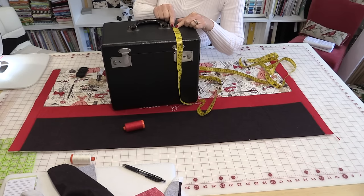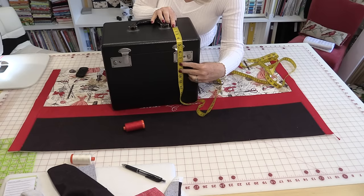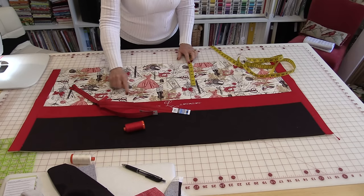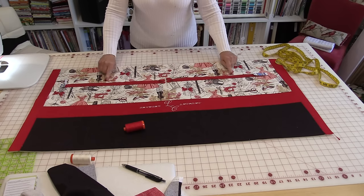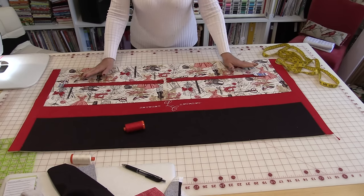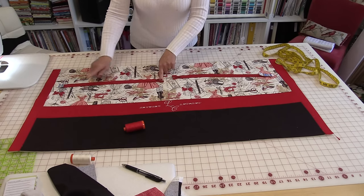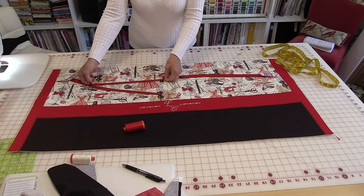We're going to add the zippers now. To get your measurement, you're going to start from the middle of the case where the handle is and measure down to the bottom of the little latch. I have eight inches, and that eight-inch measurement is where I'm going to want to put the zipper. You can get a zipper that opens up from the center and zips down in many directions — it's called a purse zipper. You can get them quite long, but if you can't get one, you can use two regular zippers.